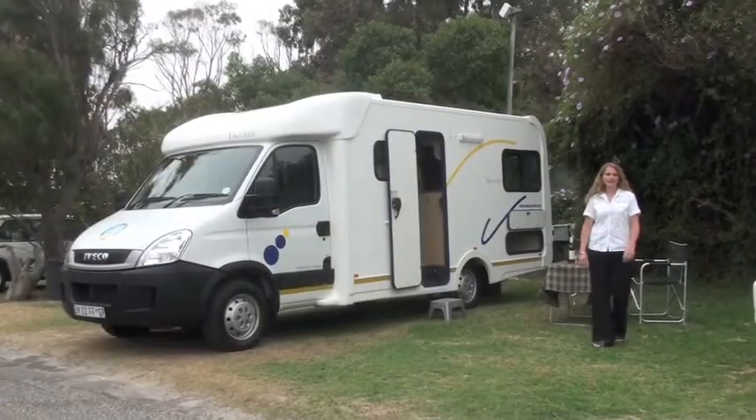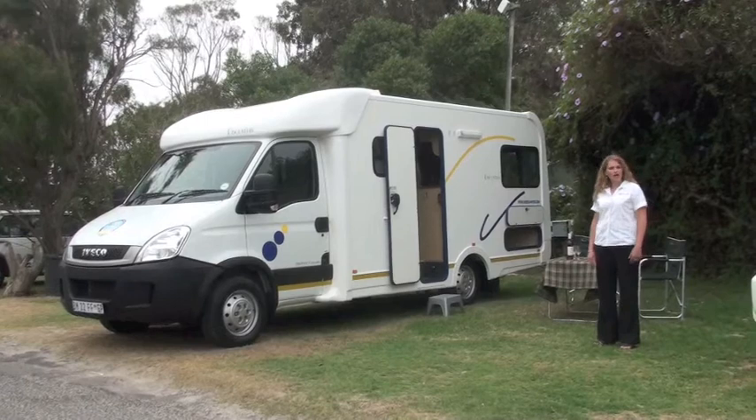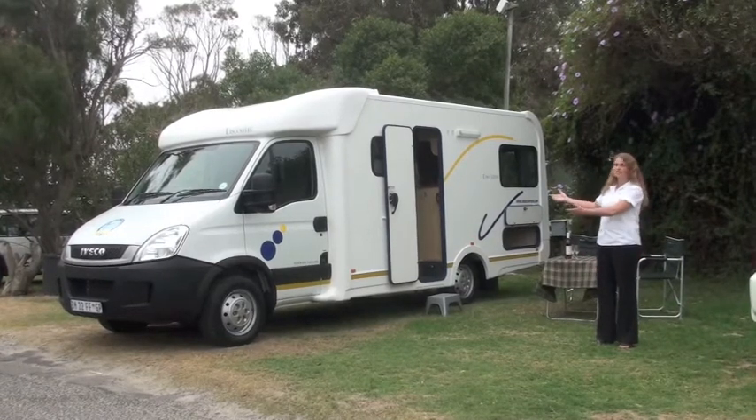Good day and welcome to Drive South Africa. My name is Winona Hartman and I'm here to show you the Discoverer 4.